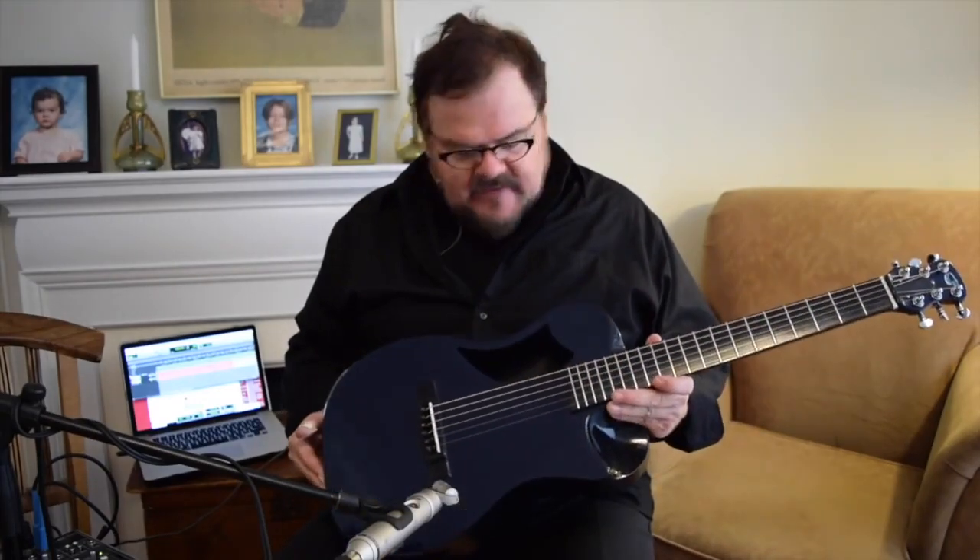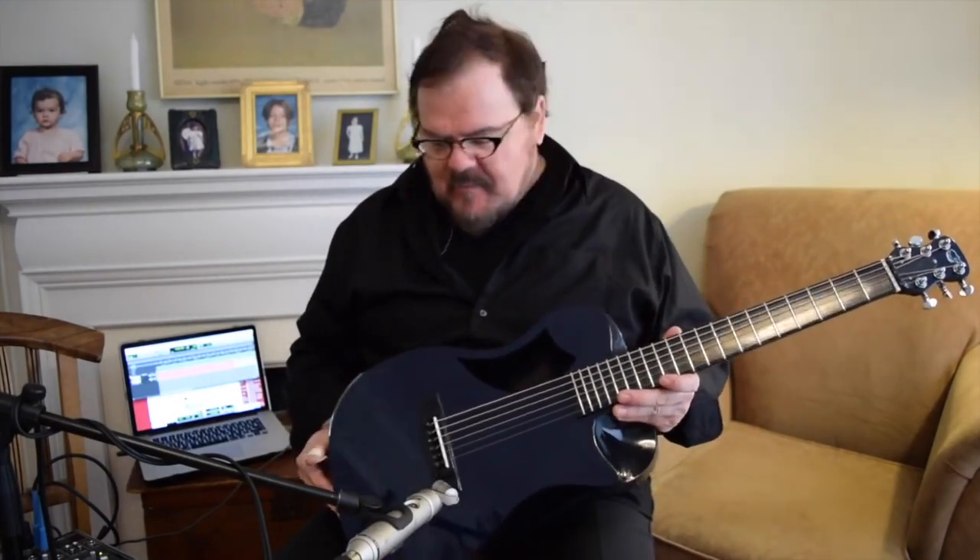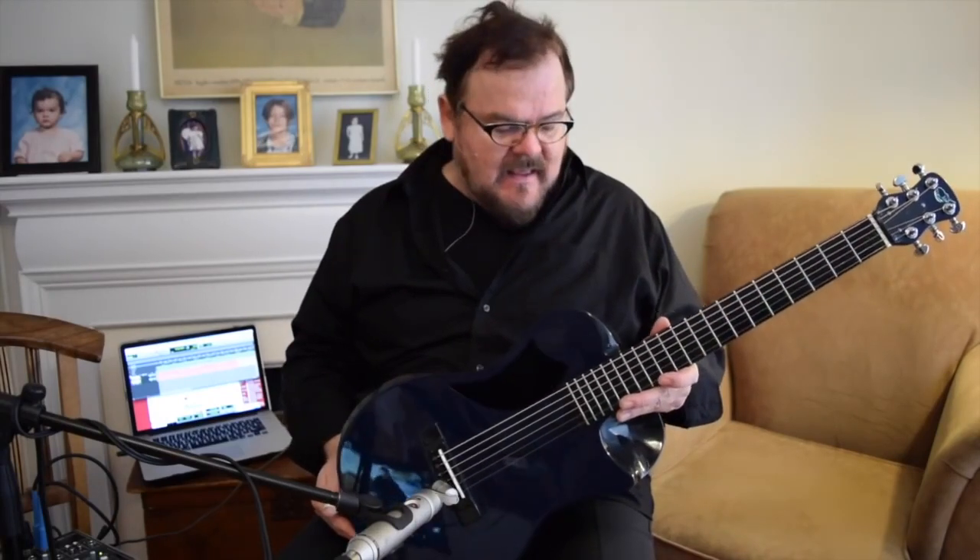Here's a drop D tuning — I'll show you how the darn thing comes apart and snaps back together really, really easily.